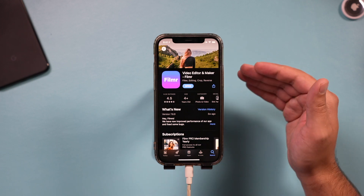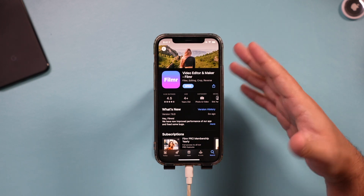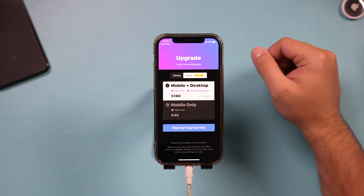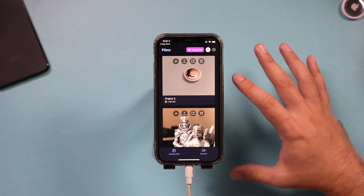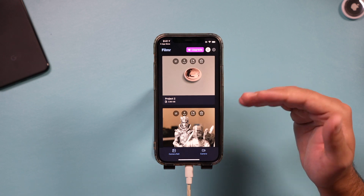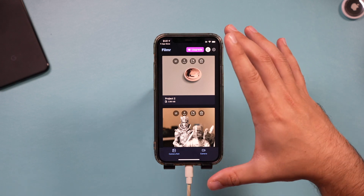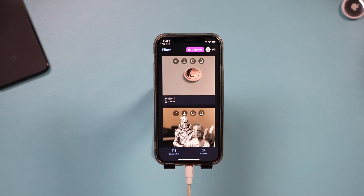I'm going to show you exactly how to get started with it. I've already shot some video, but you could also use it to shoot video clips as well. On the homepage, I'll show you all the free options — the paid upgrades will be covered in a following video. To get started, you either bring in clips already on your phone or use the camera function — those two options on the bottom are how you begin.